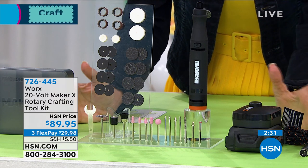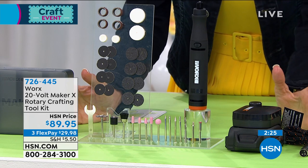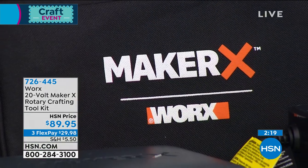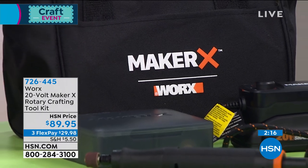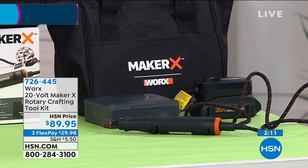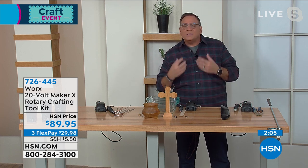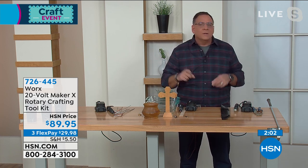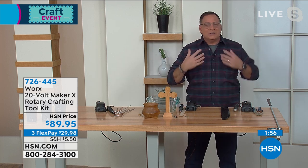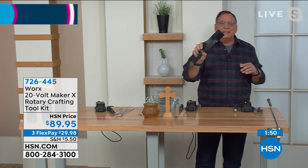You literally get everything in front of me with today's purchase. This is brand new — it's the very first airing — and we only have about 900 units left for the whole country. Worx is well known for their products, especially battery-operated ones. This uses the power share battery so you can use it with other Worx tools on the 20-volt system.